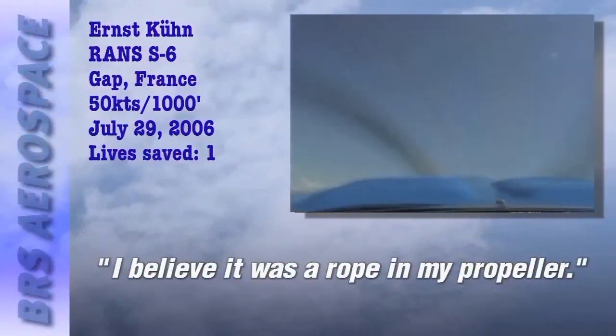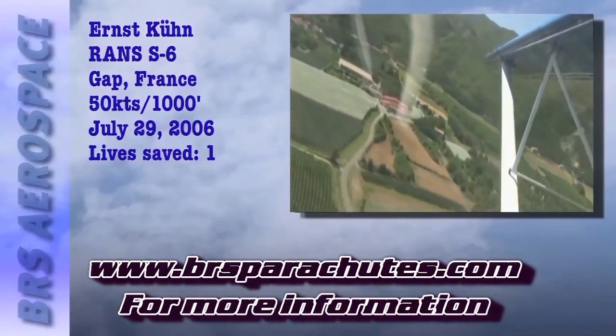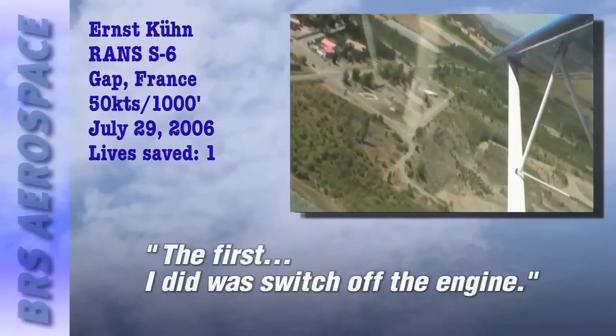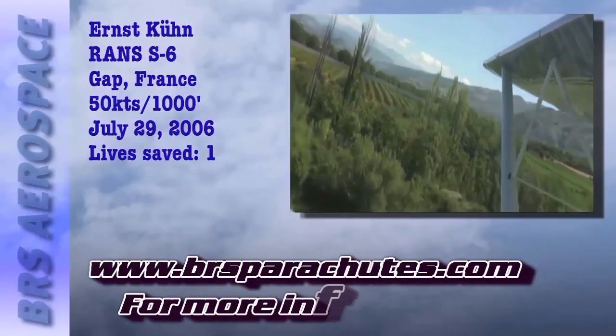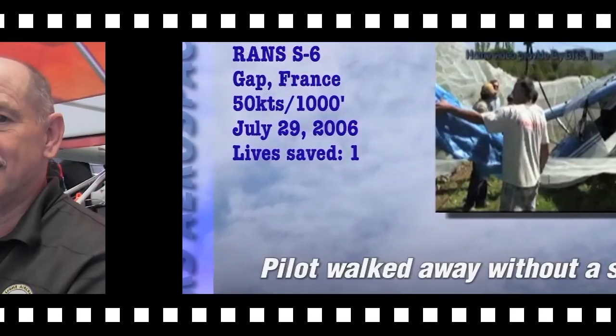He was ensnared in a cable used by a plane towing a glider. He was dropping like a stone. So what did he do? The first thing he did was switch off the engine and immediately afterwards pulled the parachute. He wafted into an orchard and walked away without a scratch.